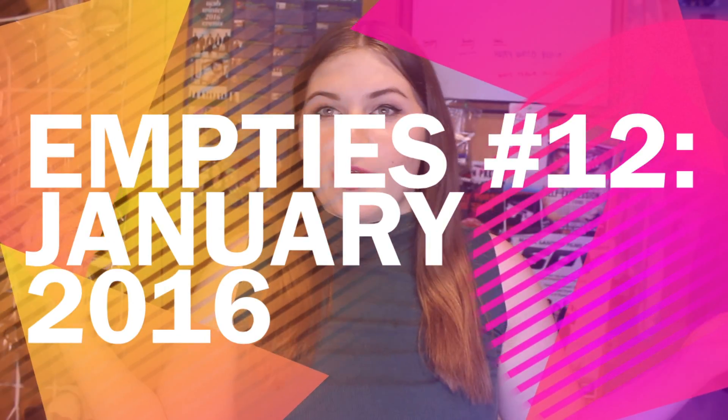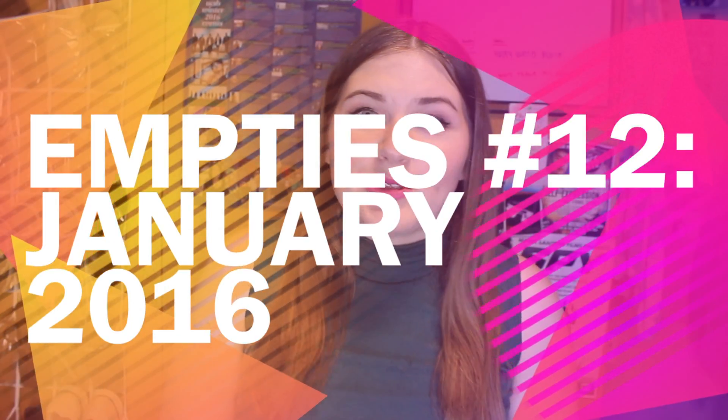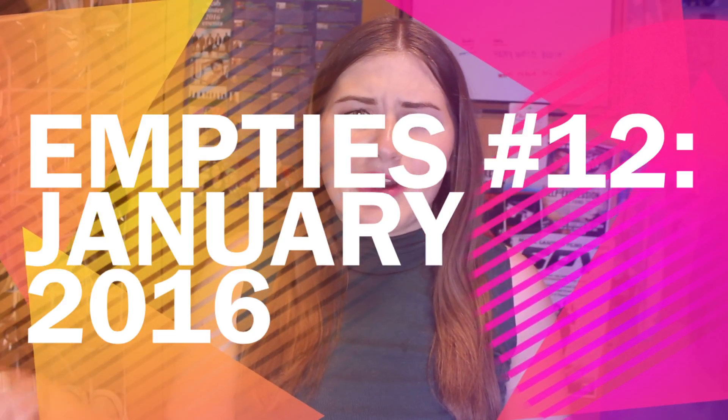Hey everyone! So I'm back in my dorm, as you can see, and I'm here to bring you an empties video. I haven't done one of these in a very long time, like a super, super long time.